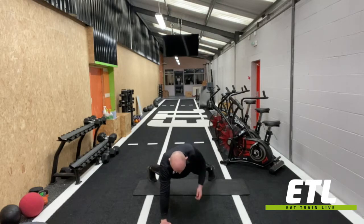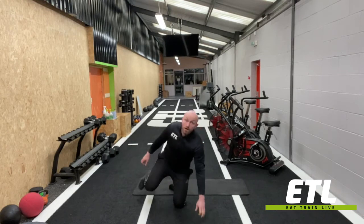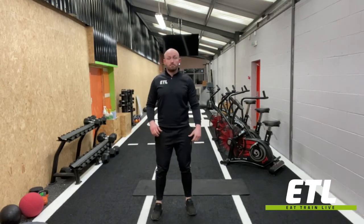I'm just going to bring one elbow up, control from there. You can add a weight to that, and then we just swap sides — same rep range. Try not to rotate the hips too much.